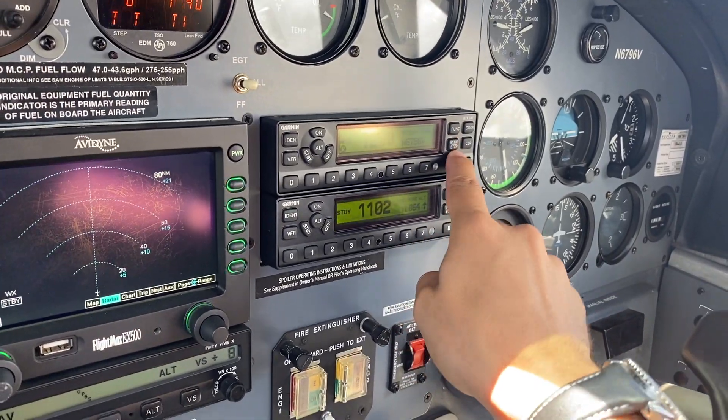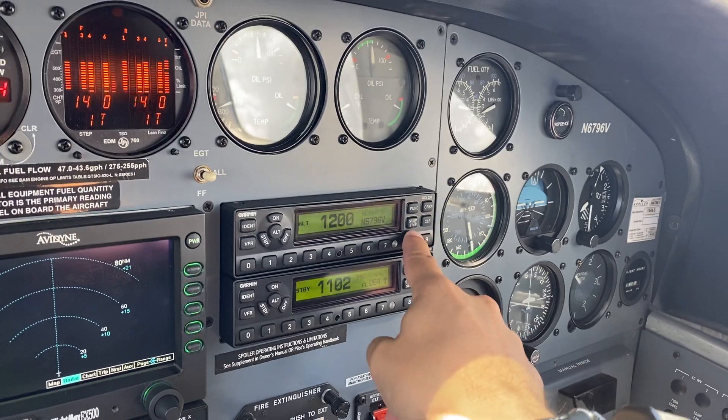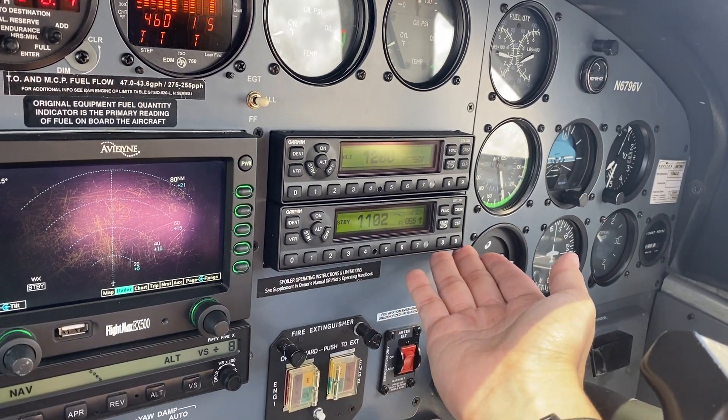Dual transponders — for now only one ADS-B. It's the top one, a 330ES with ADS-B out. This one is a 327 with Mode C.